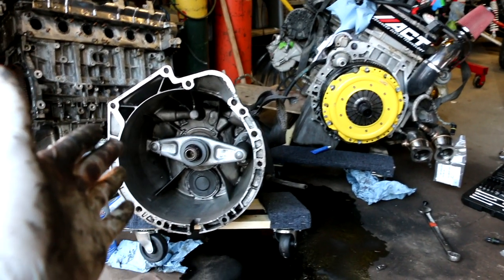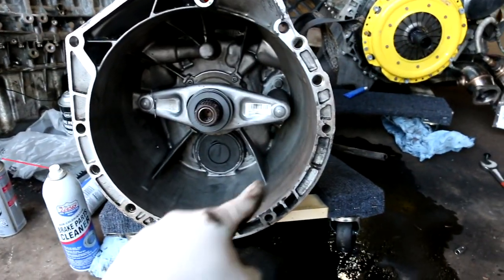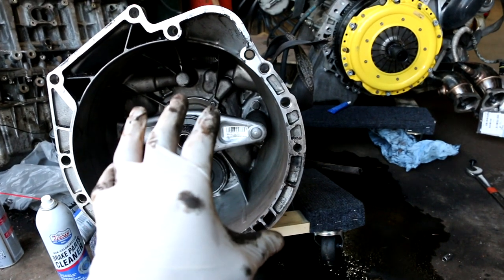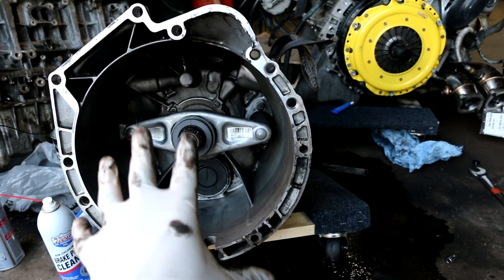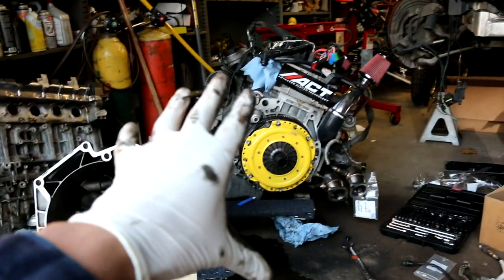What's up YouTubers? As you can see I have the transmission next to the motor. I cleaned up inside of the bell housing — we have a new fork and a new throw-out bearing. Stay tuned for the next episode where the transmission gets mated to the motor.